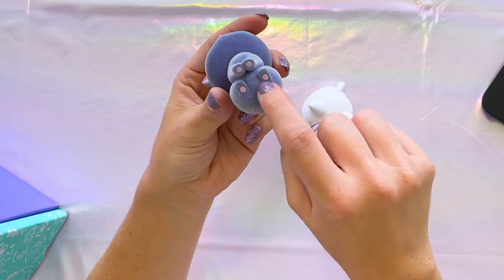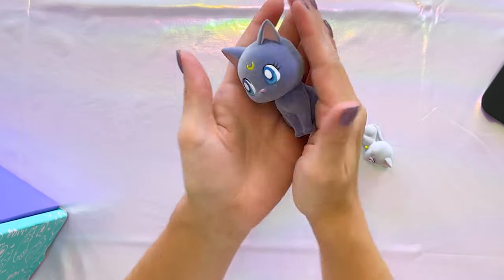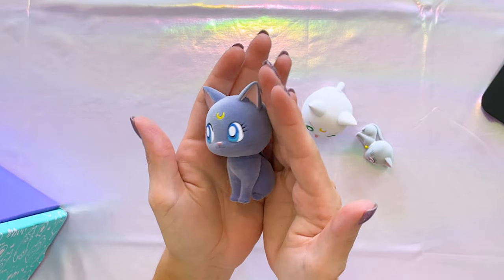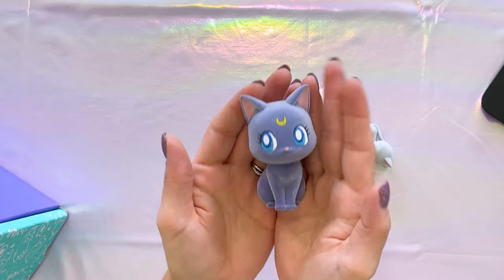I totally want to point out — look at her cute little feet! That is so cute. She definitely feels solid, like she's not going to go anywhere. She feels rock hard — like I could throw this at somebody or out a window, and it would break the window.